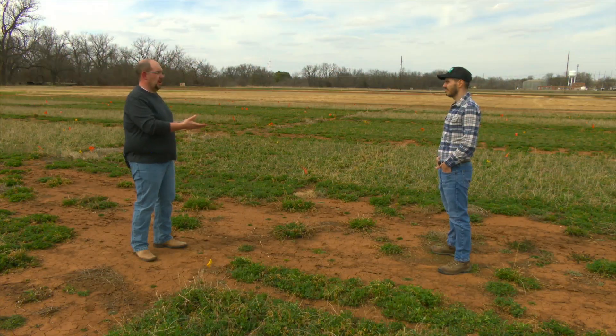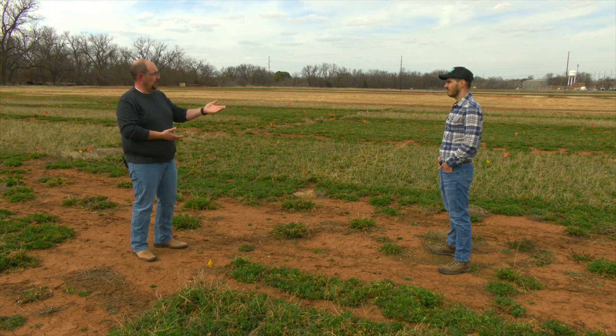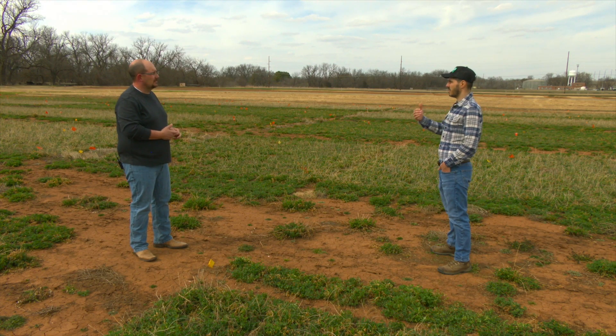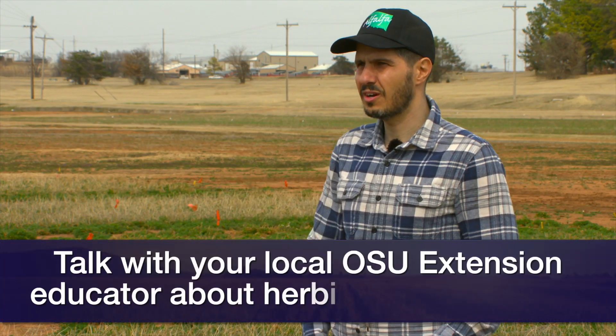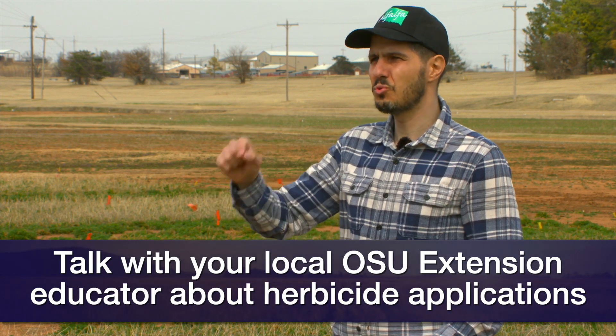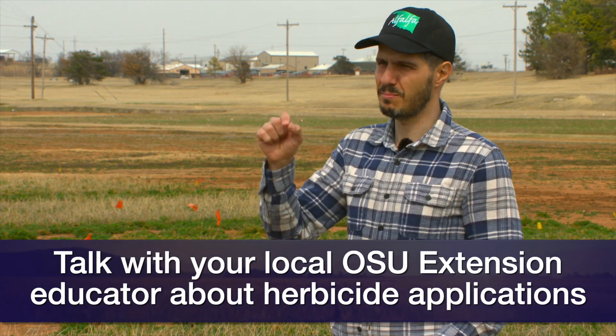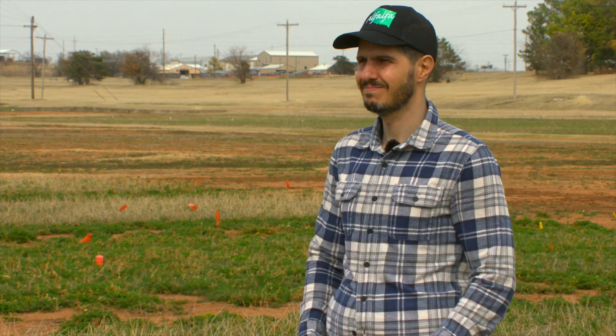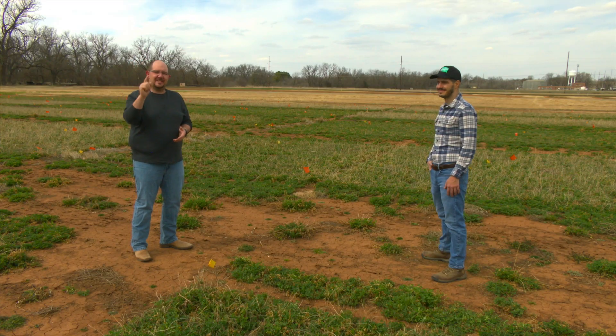Producers can go to their county extension office, and there is also an online resource available. Especially when it comes to herbicides, always contact the extension educator in your county, because they are the best person to help you figure out the right herbicide based on the weeds in your field. Thank you, Dr. Alex Rocatelli, forage systems specialist at Oklahoma State University.